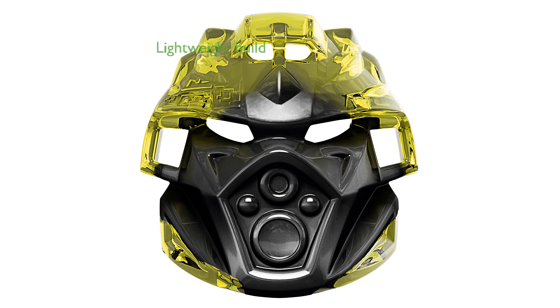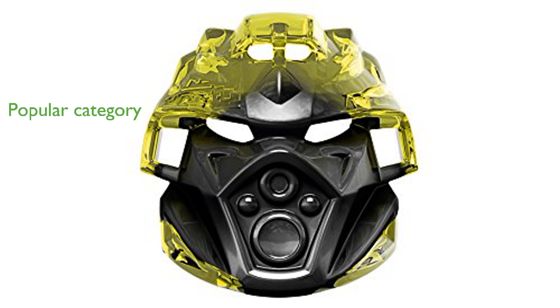Weighing 230 grams, it is sturdy yet light enough for easy handling and display. This set is part of the popular Building Sets category, perfect for fans of LEGO and Bionicle alike. With its detailed construction and high-quality materials, the Quake Beast is sure to provide hours of creative play and enjoyment.